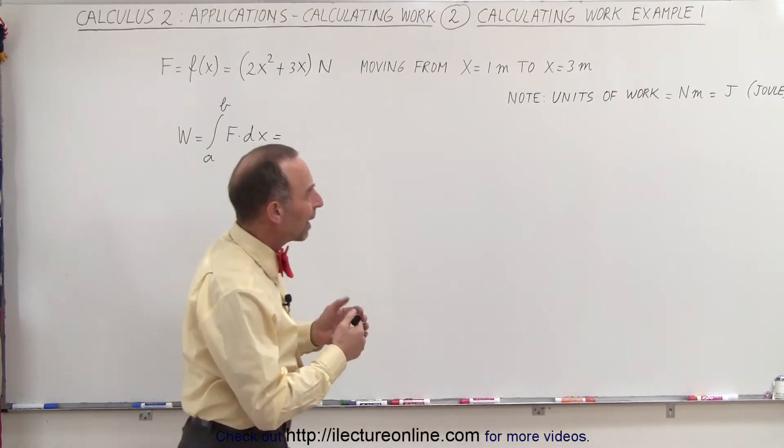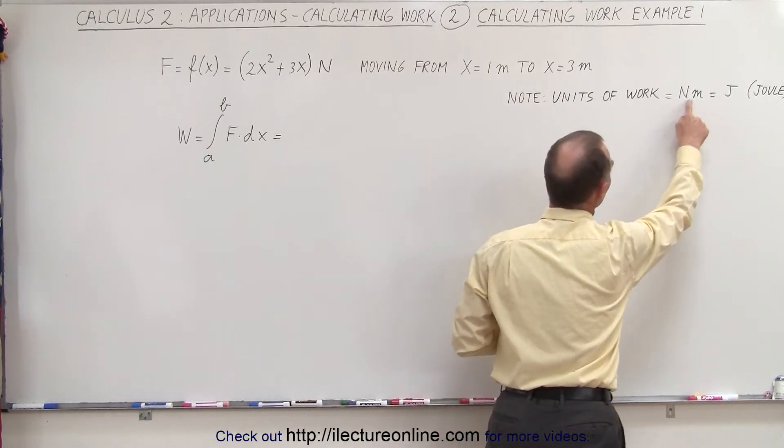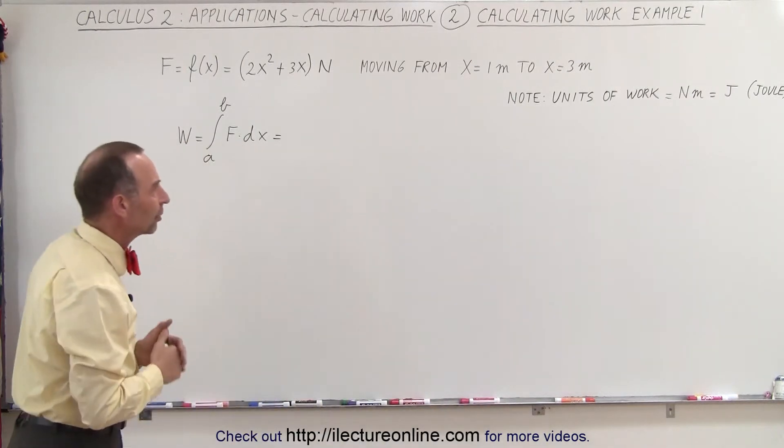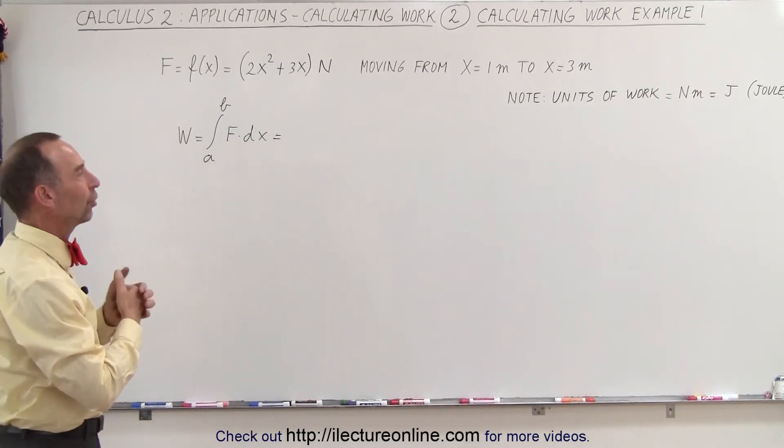If you combine those two units, the units of work are newtons times meters, which are joules. That unit is named after the French mathematician and physicist called Joule.